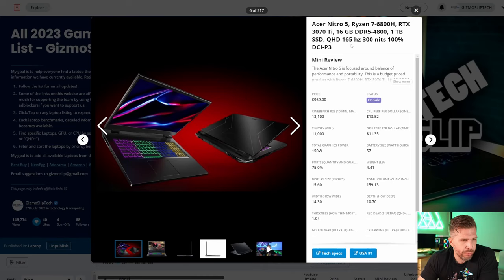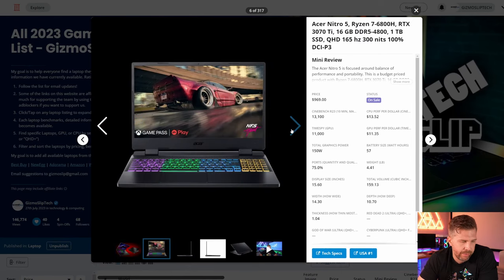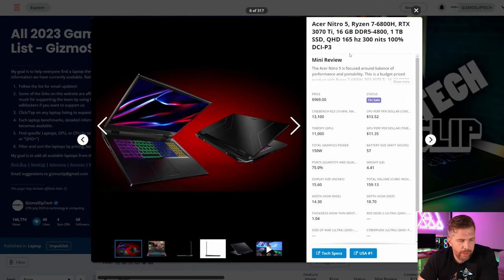The Acer Nitro 5 is currently on sale with a 3070 Ti — I think it's a phenomenal deal overall, one of the best bang-for-the-buck laptops with the highest GPU performance per dollar on the entire sheet. It has a QHD high-quality display — not as bright as today's unit — but a 3070 Ti, a great screen, and good CPU at $969 is excellent value.